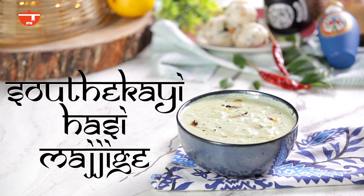Hi, this is Preeta and you are watching Dakshin Curry. Curd is an integral part of South Indian cuisine. Today we are going to make a recipe from Karnataka called Hasi Majjige using raw cucumber.